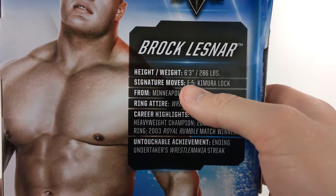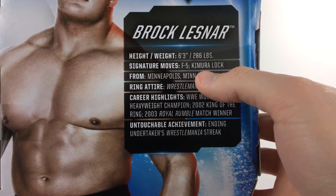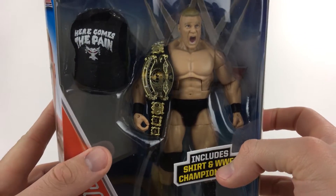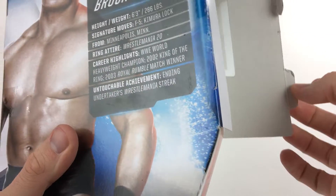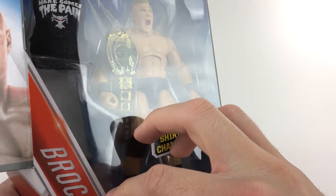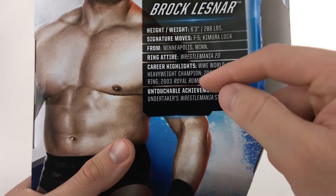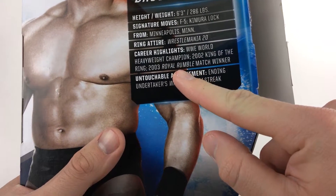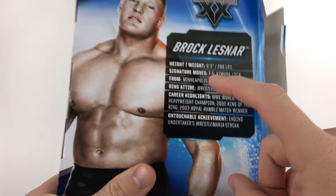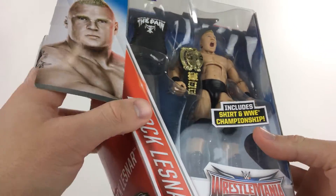The statistics are actually right — he is about 280 pounds and 6'3". The F5 is one of the greatest finishing moves of all time, and the Kimura Lock. He's from Minnesota, though you know he's from the Dakotas. This is WrestleMania 20 ring attire. He was obviously not the champion for WrestleMania 20 — the champions that walked out were Crispin Wah and Eddie Guerrero. He was the youngest world champion at the time, and 2002 King of the Ring. Hands down his biggest achievement was ending the Undertaker streak at WrestleMania 30.